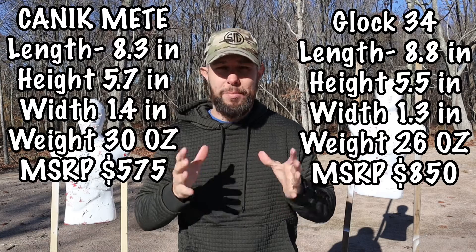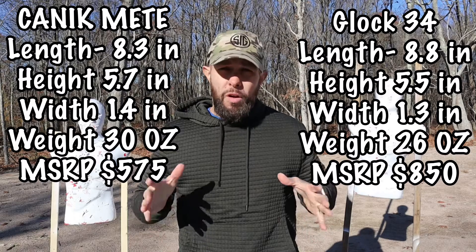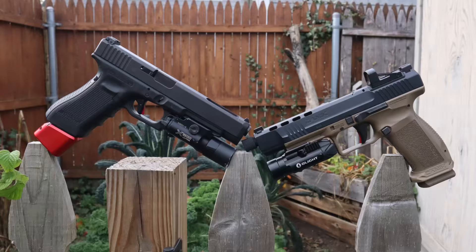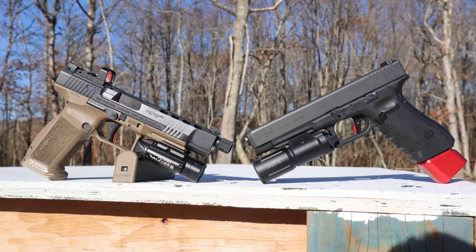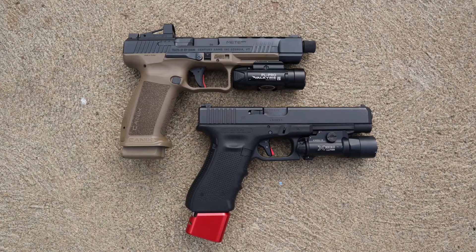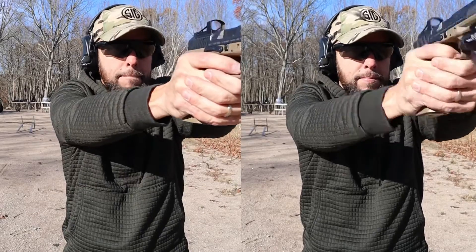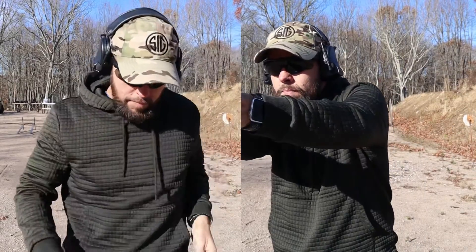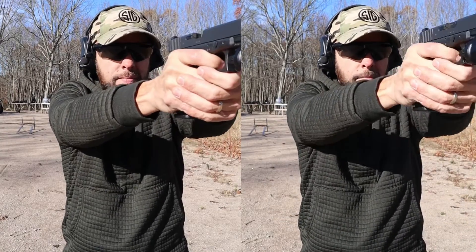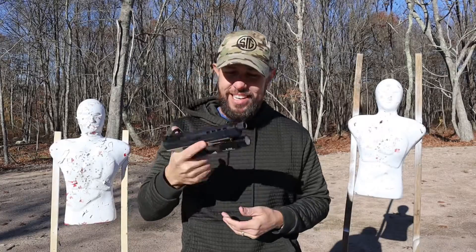Overall, I think they're both very good guns — which one you go with is totally up to you. If I had to pick one, I would pick the Canik — I just shoot it much better. I can't believe I just said that, but I'll take the Canik over the Glock — it just fits my hands better and shoots better. If you can get to the range, pick them up, see which one fits your hands, and ideally shoot them before you buy to figure out which you prefer — that's the best way.